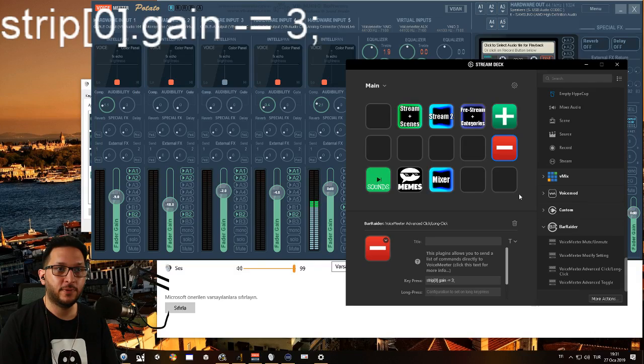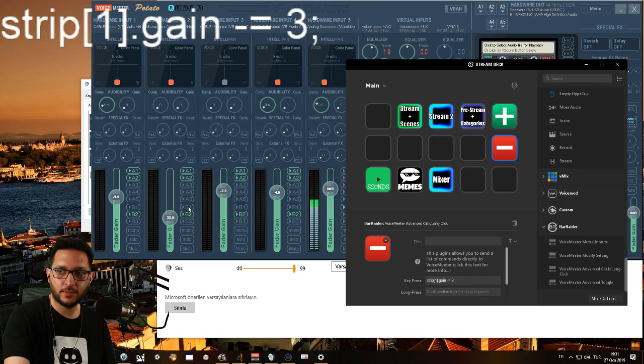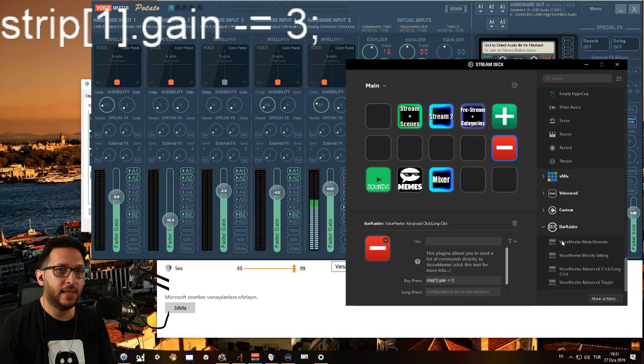Rinse and repeat for every strip. If you change this to Strip[1].Gain -= 3, then instead of hardware input one, it will make hardware input two's volume go down. You just change the strip number to target different inputs.